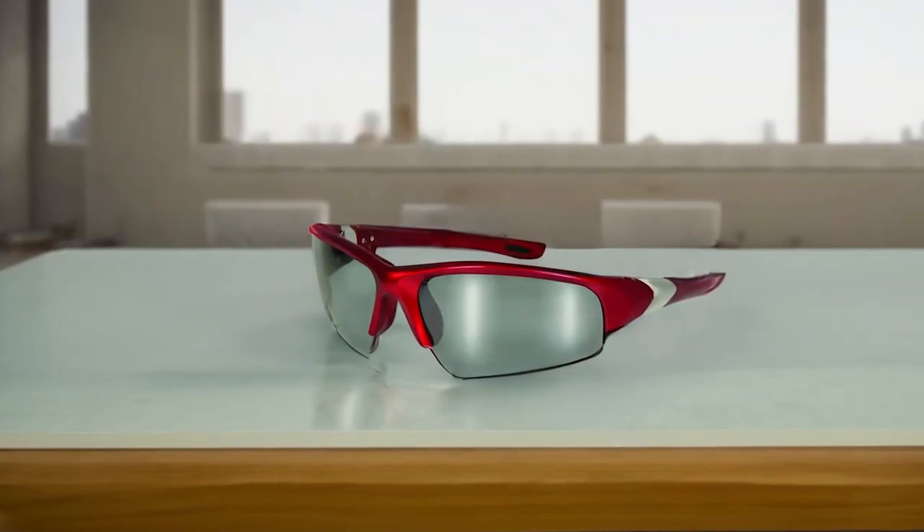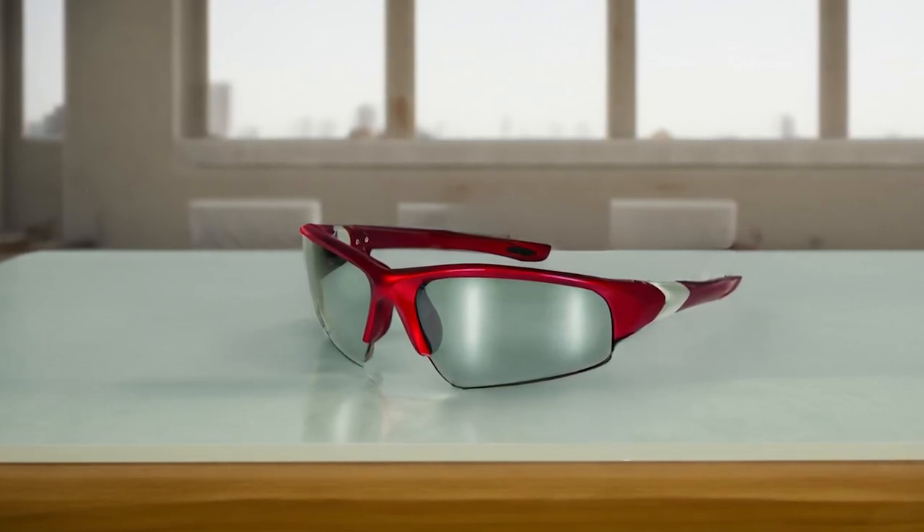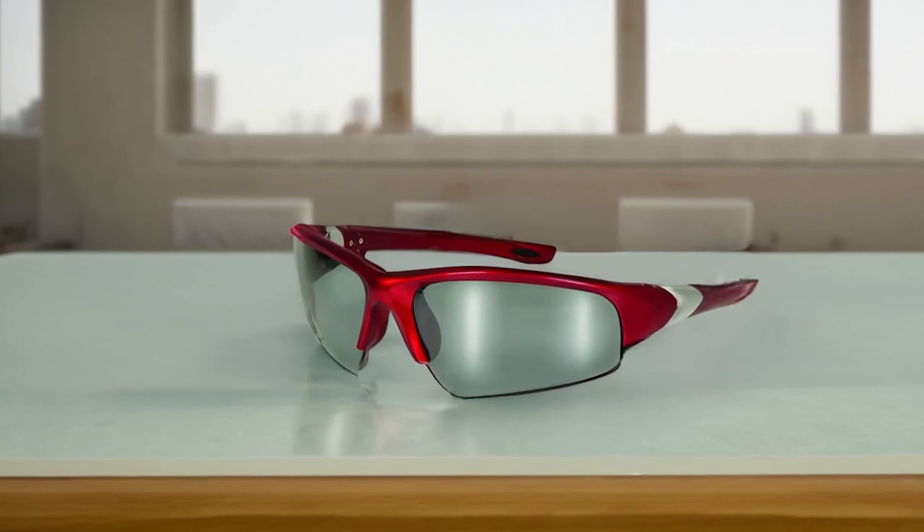With the convenience of bifocal readers, you can protect your eyes while also being able to read. The rubber ear pads are permanently attached and become tacky with body heat, ensuring that these glasses stay secure on your face. These glasses have the best fit on round and narrow faces.